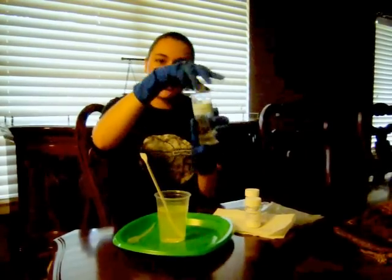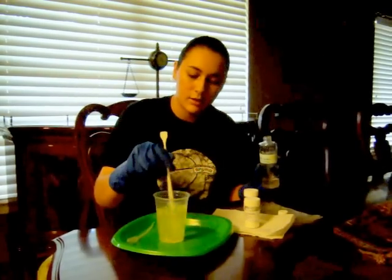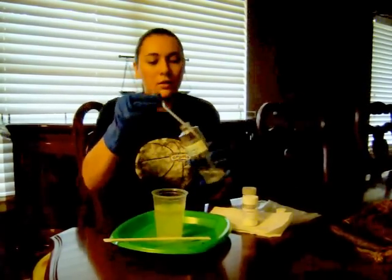And I have a 50% bleach solution, and I'm just going to put that in here. And we're going to see what happens when I do that. Let's find out.